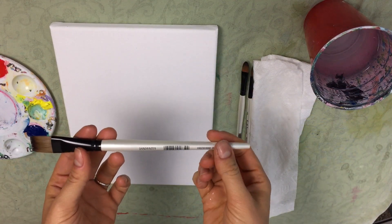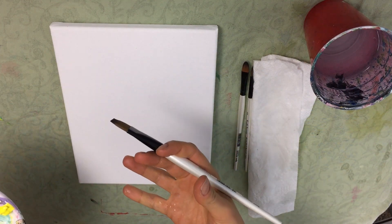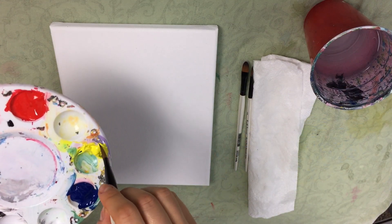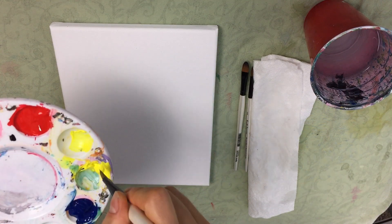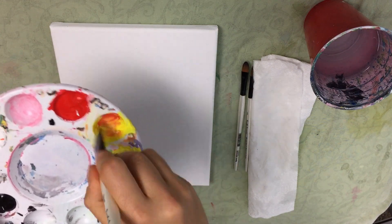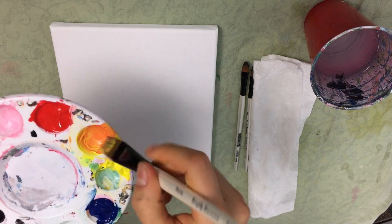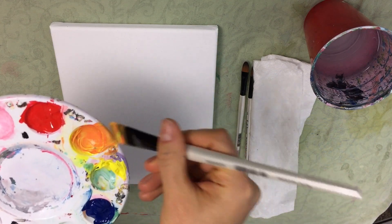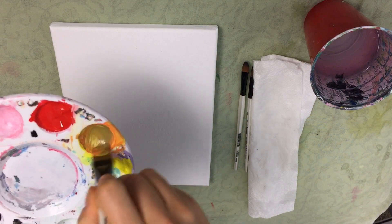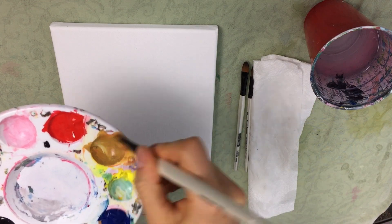I'm going to use my flat wash brush to make that brown color. Rudolph is a brown reindeer, so I'm going to take some yellow, a little bit of red, and now I'm going to add a tiny bit of blue. Blue is a really great way to get a nice brown color without having to go with black. See how you can already see it's turning this nice brown color.